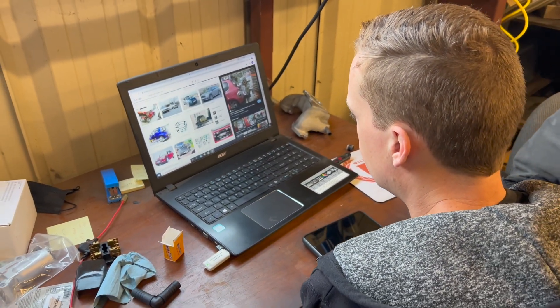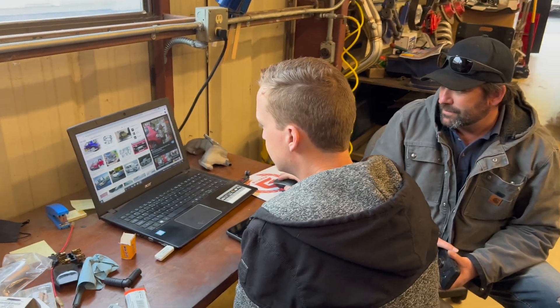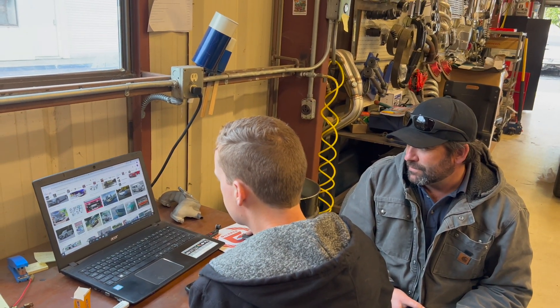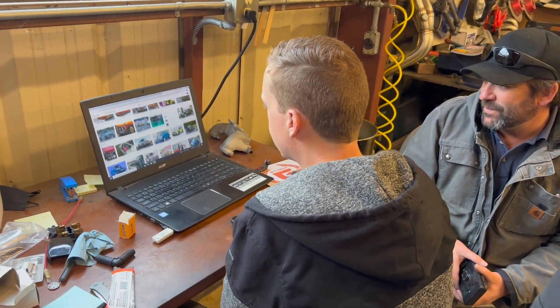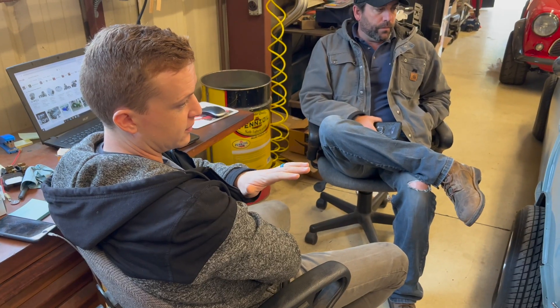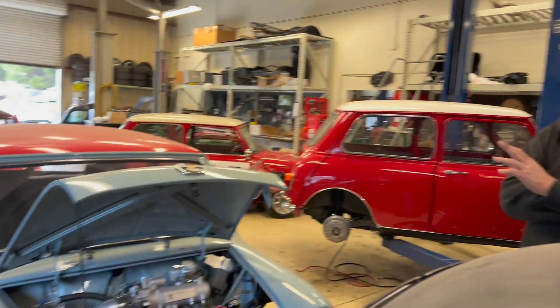I like the idea of keeping the turbo low down by the tranny somewhere, keep the heat under the car. Every time I Google images of Minis, it's just pictures of our cars — not helpful when I'm looking for information. At a low boost level, we can probably just tell Fareable — they've done this a million times. Stick to that, stick to fun. We don't need bigger injectors, we don't need this, we don't need that.